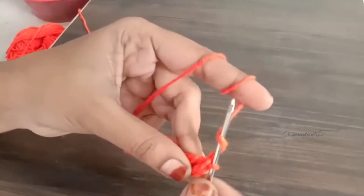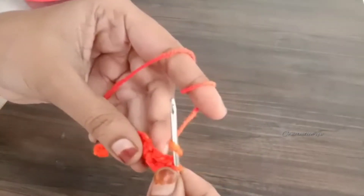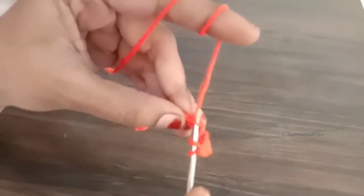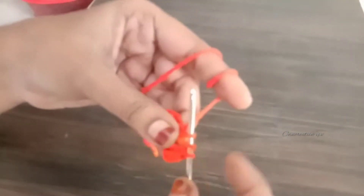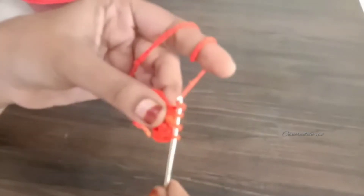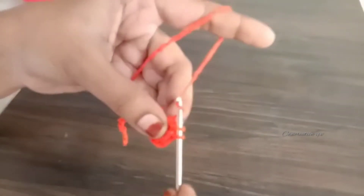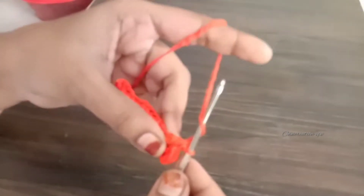Now I need to make a double crochet stitch. I have to make 3 loops, then I need to make 2 loops, and then 2 more loops.